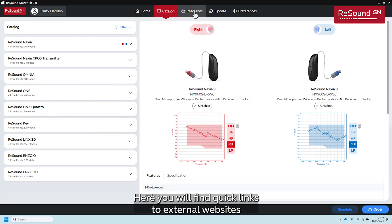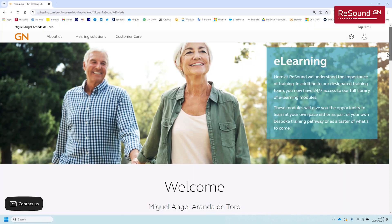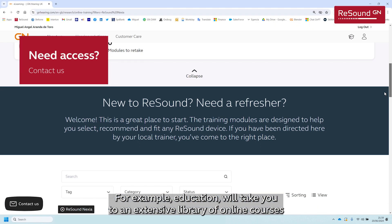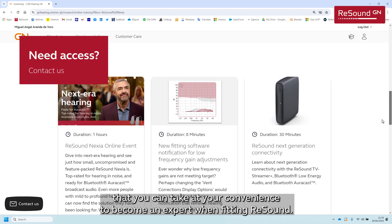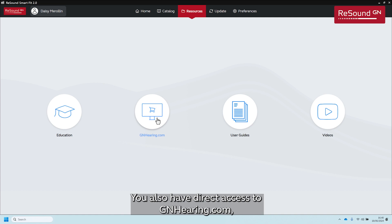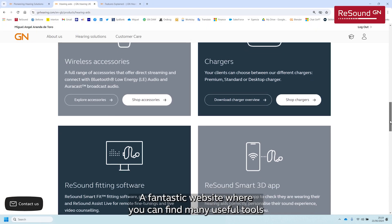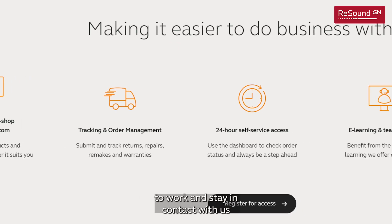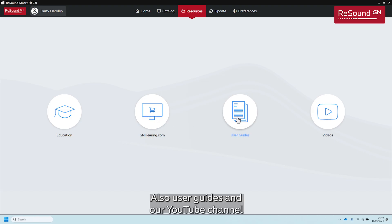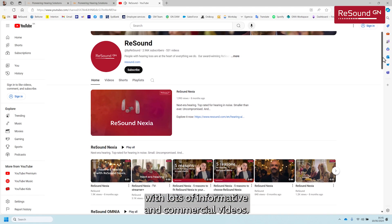Here you will find quick links to external websites where you can learn more about products and services. For example, Education will take you to an extensive library of online courses you can take at your convenience to become an expert when fitting ReSound. You also have direct access to gnhubing.com, a fantastic website with many useful tools, plus user guides and our YouTube channel with lots of informative and commercial videos.